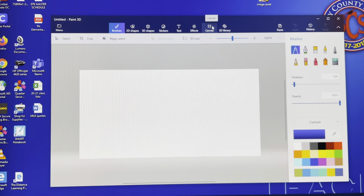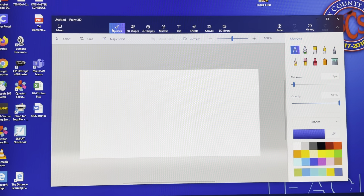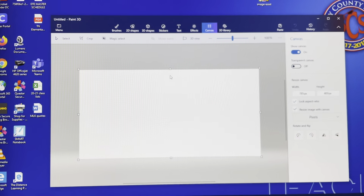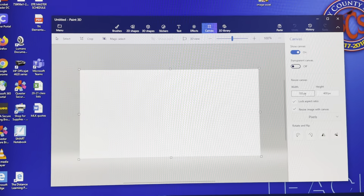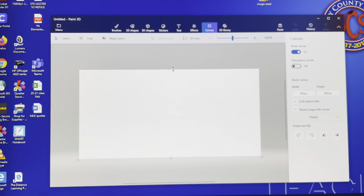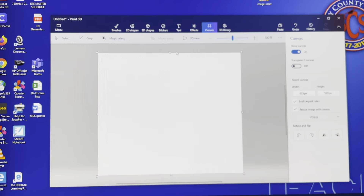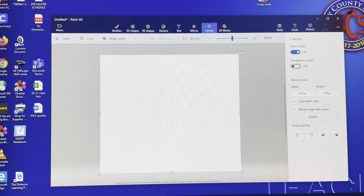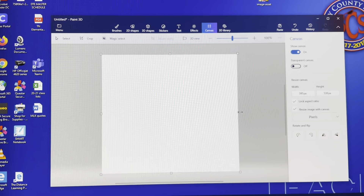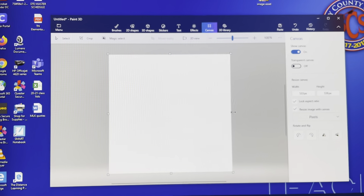The first thing you're going to need to do in Paint 3D is change your canvas. This part is really important because they all have to be able to fit together. Click on the canvas here. I have a rectangular canvas and I want it to be square — the width and height need to be the same or really close to the same. You can just grab the corner and stretch it out to get it to a square.